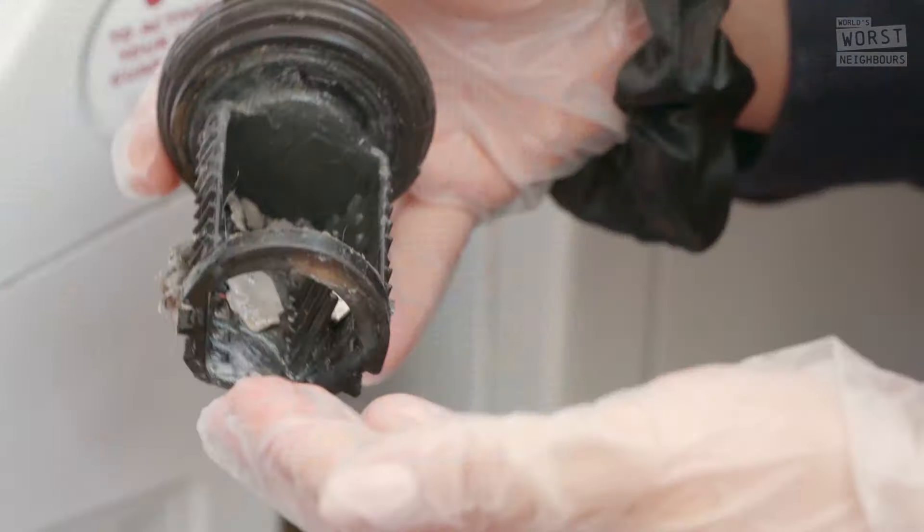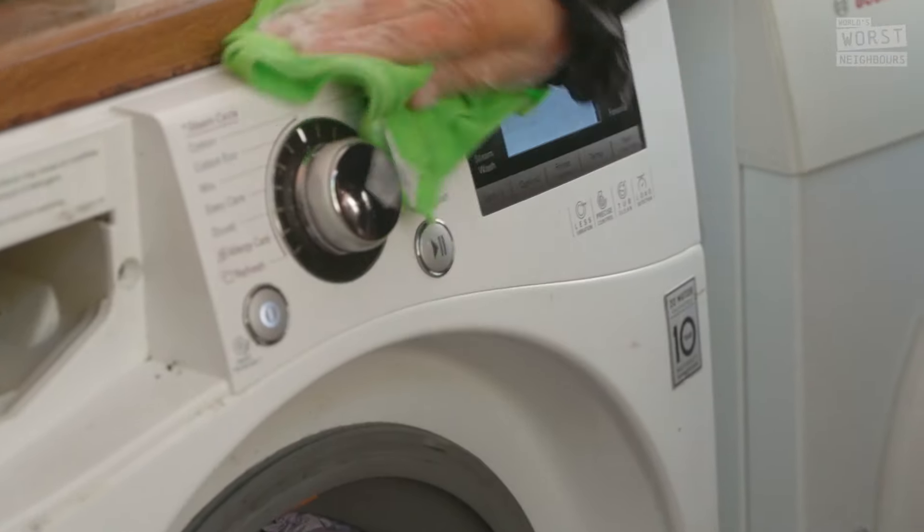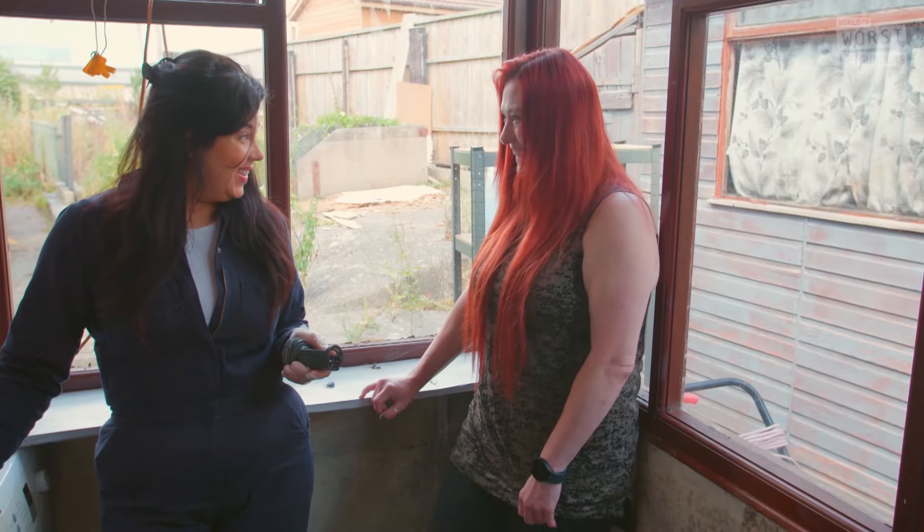I've cleaned the filter and Hayley's got it looking and working as good as new. OK, so that's the washing machine done — it's good to go. Wonderful.